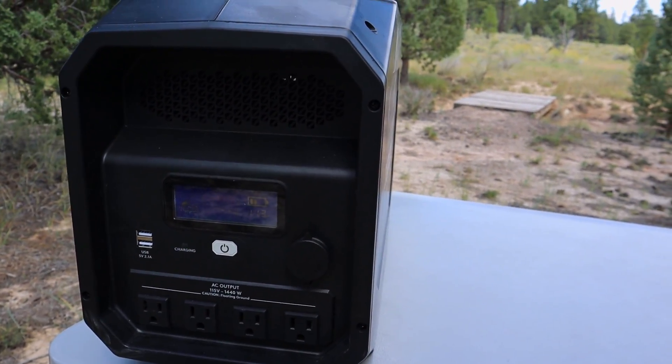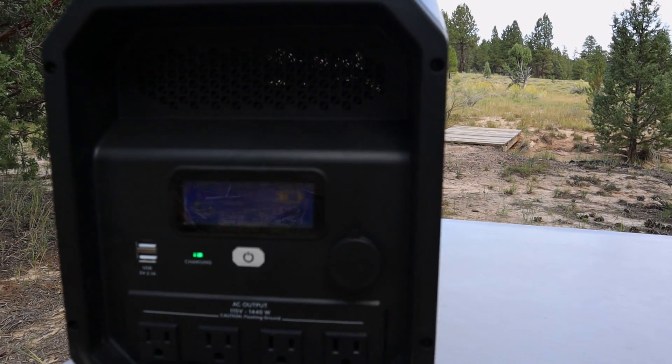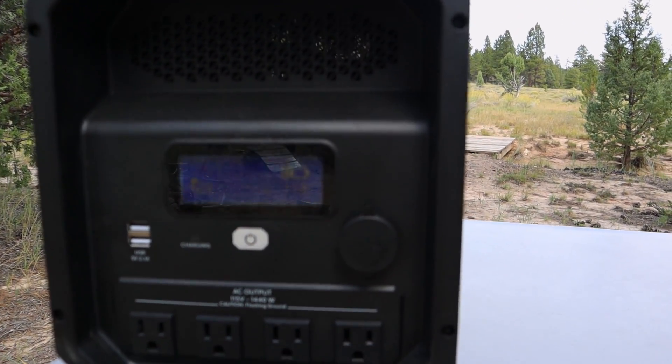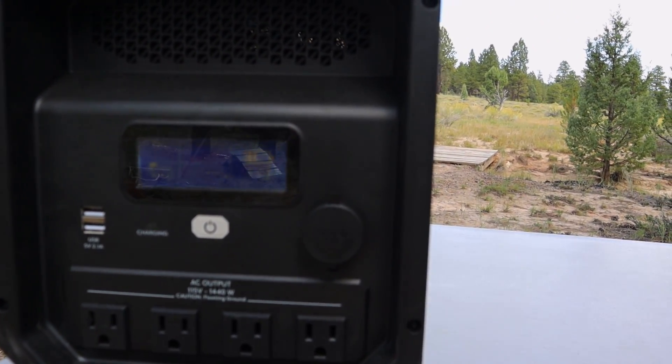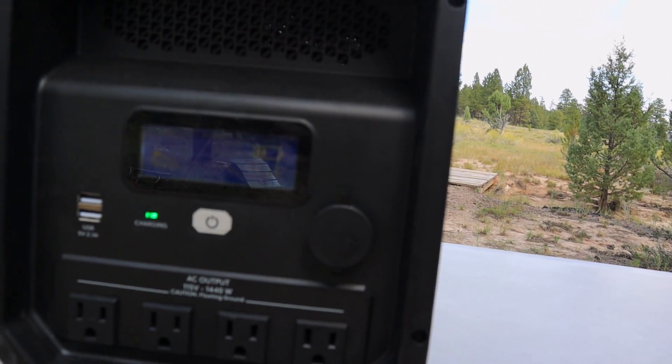Let's just take a closer look at the Duracell power source unit here. There's your four AC outlets right there. There's your two USB. There's your 12 volt right there.